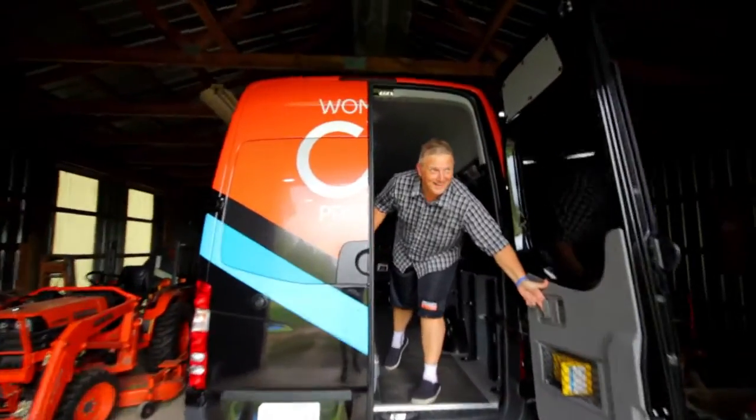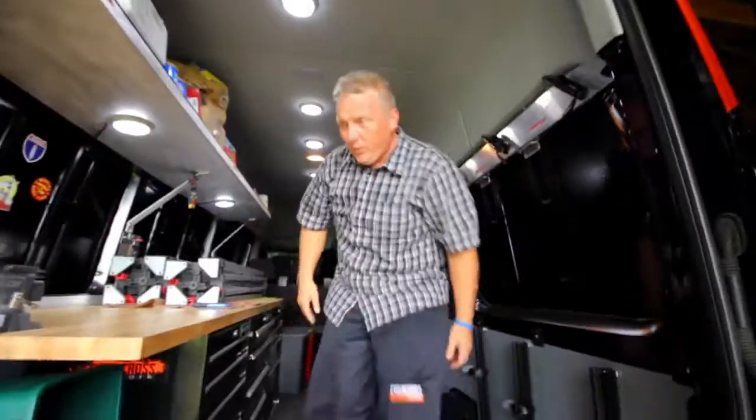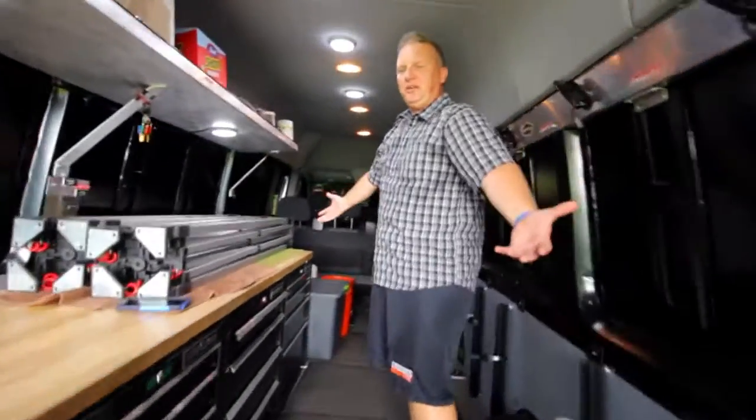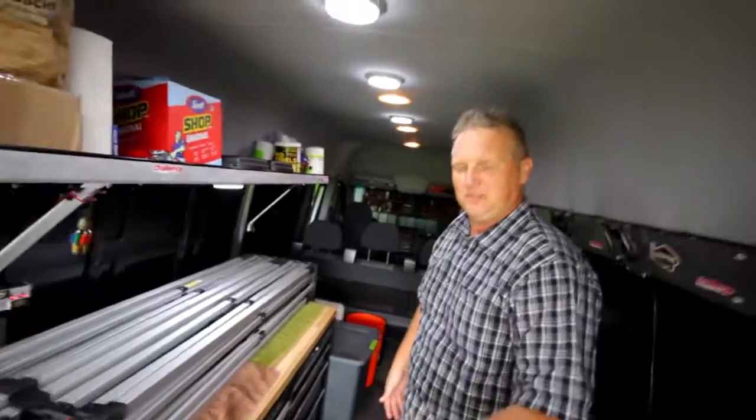Come on in guys. Alright, this is the Women's CX Project Team Sprinter van — Mercedes Sprinter 4x4. Not many 4x4's around.